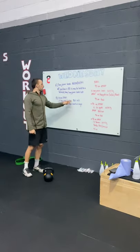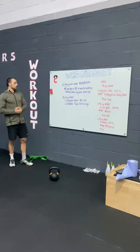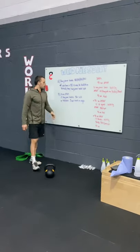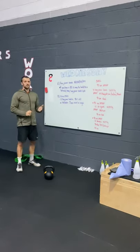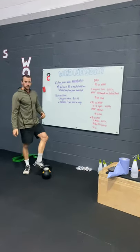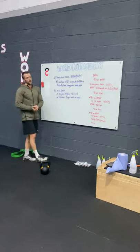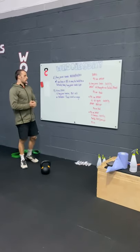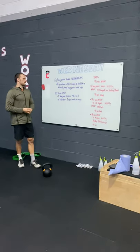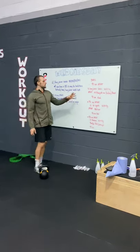For Part B, if you have a barbell, you'll do 5 hang power snatches at 80% of Part A on every minute. If you've got a kettlebell, dumbbell, or odd object, do the same EMOM but increase the reps to something challenging — for me that might be 10 to 15 reps with a 16 kilo kettlebell, or 10 to 15 hips-to-overhead with a bag. Once you get through that, the real work begins.